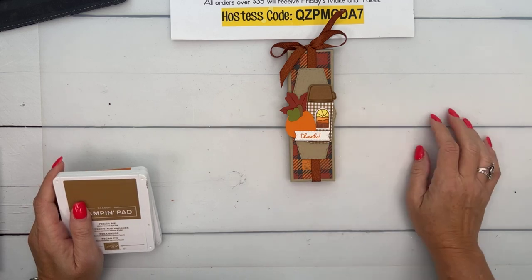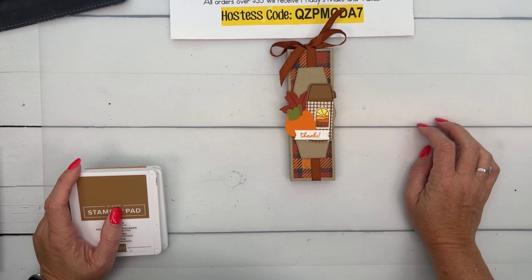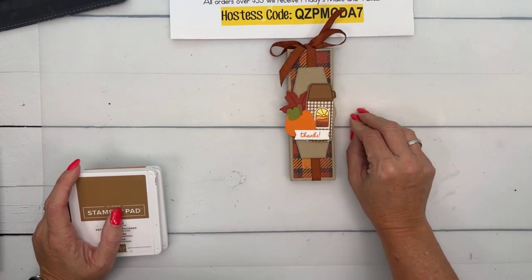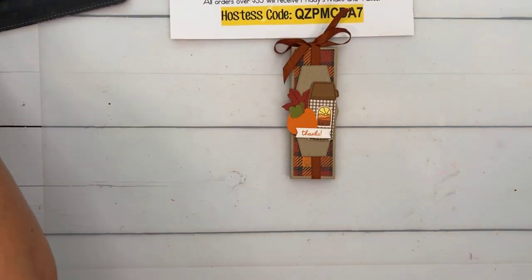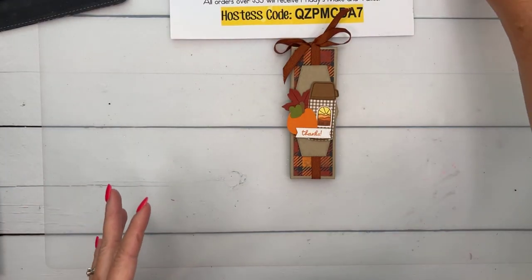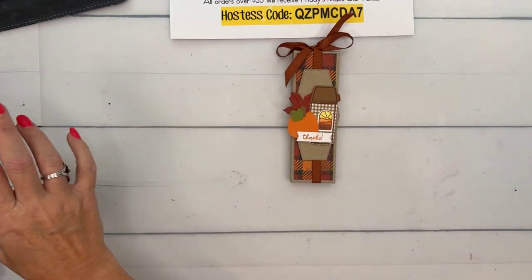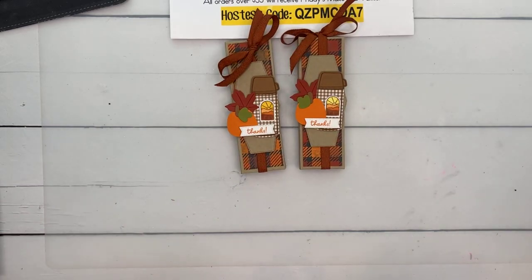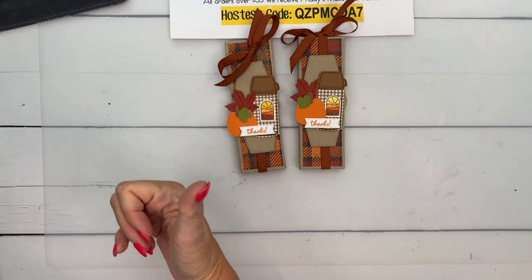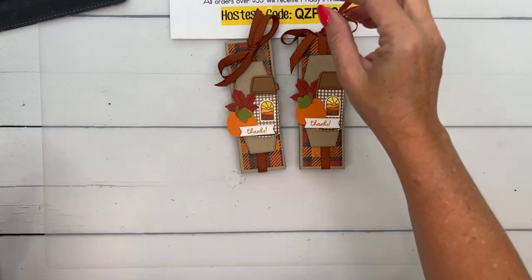I found pumpkin flavored biscottis at the grocery store that might go well with this treat, though I don't drink coffee so I'm not sure if two pumpkin spice things together would be too much. Anyway, there you go — a cute little fall treat. Teacher gift, coworker gift, neighbor gift. I think those would be really fun.